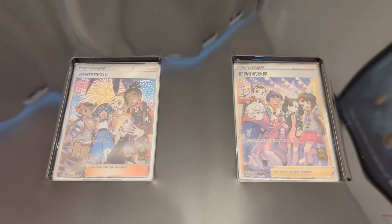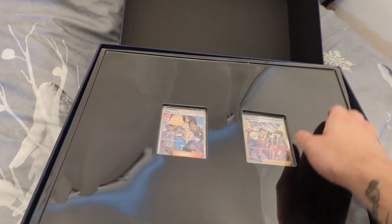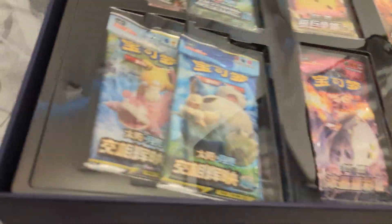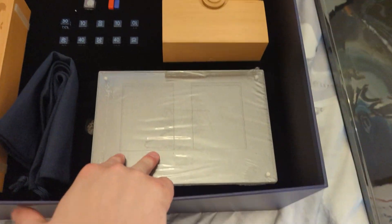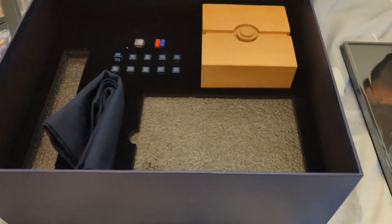The first thing you are greeted with when you take the lid off the box is the Friends in Alola and Friends in Galar promos. You also get lots of Chinese packs, which are a lot thicker than normal English packs. The dice had gone absolutely everywhere but I've put everything back. You get a lovely little double card holder and a frame for your two promos — I think it's just magnetic, which is really cool.